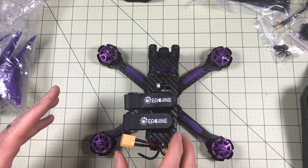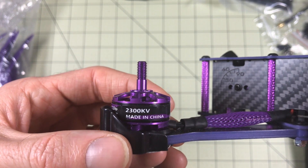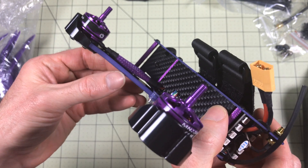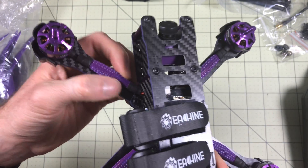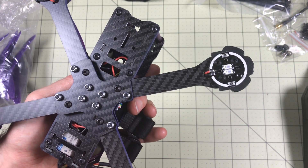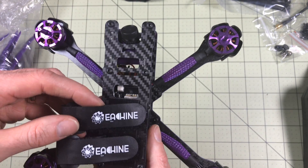The drone itself at a glance looks to be really, really well put together. These are Eachine brand 2206-2300KV motors. There's an all-in-one ESC, so there's no ESC on the arms, which makes them a little bit thinner but they're nice and thick — that should be four millimeter carbon fiber painted purple on the side. I like that they bound the wires; that makes it look really clean. Receiver is already installed and should be bound.